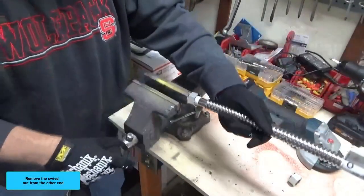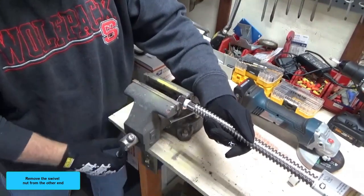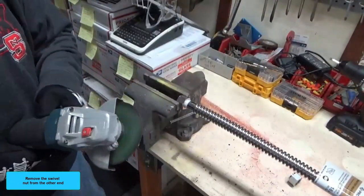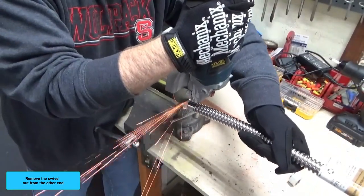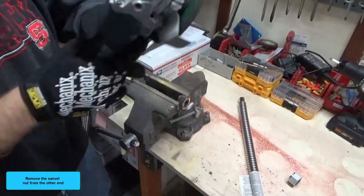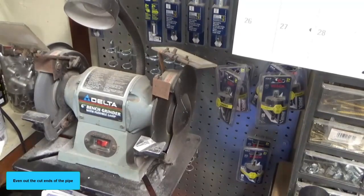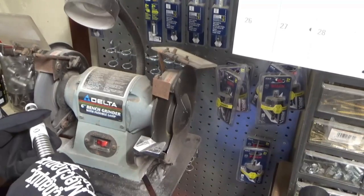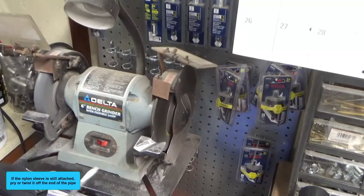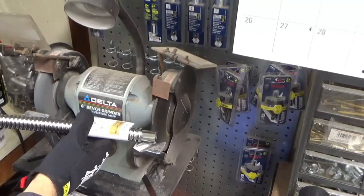Remove the swivel nut from the other end. Even out the cut ends of the pipe. If the nylon sleeve is still attached, pry or twist it off the end of the pipe. Remove any sharp edges with a wire brush until smooth.